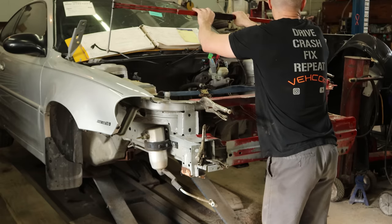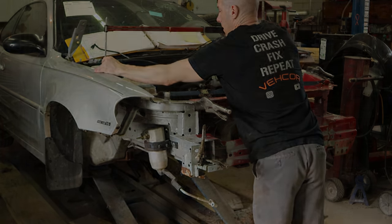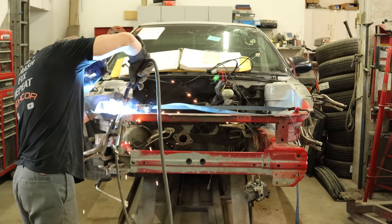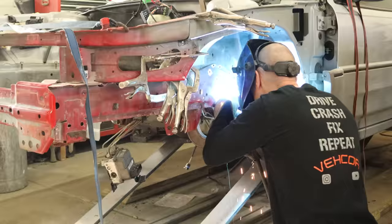The front to back and side to side measurements I do have. And since I don't feel like using the Pythagorean theorem, I didn't come up with the cross measurement — I just measured it off the subframe. Now we can start welding everything up.